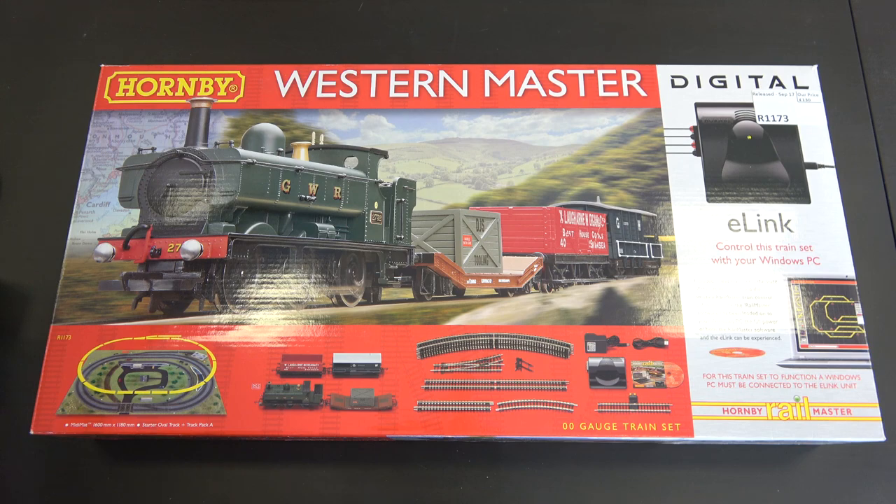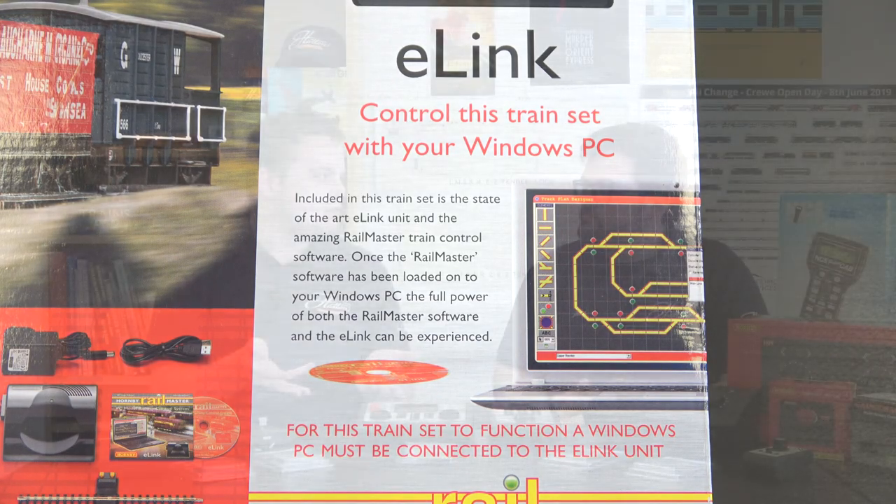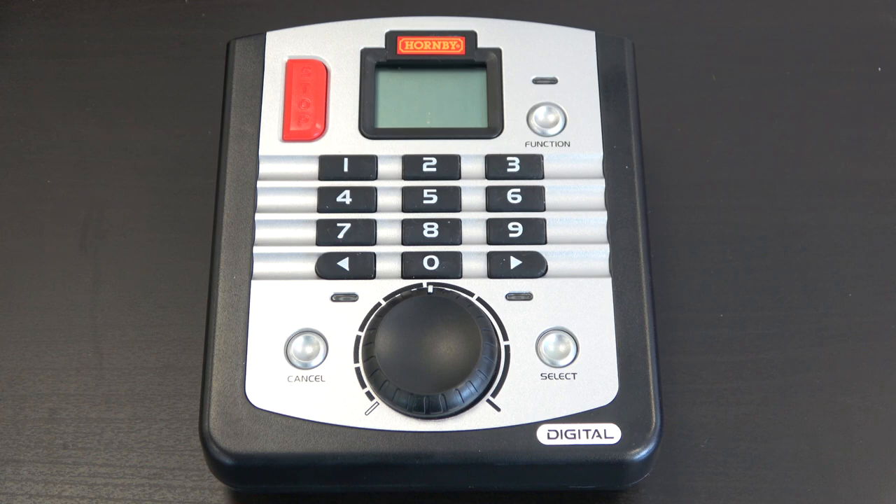Some controllers will also control more accessories such as signals and lights, and some offer further programming options — you can change the speed at which a loco operates, how bright the lights are, and things like that. Controllers come in different form factors: some look great on a desk, some work well in your hands, there are wireless handsets, and there are also computer control setups such as Hornby's e-Link so you can operate your railway sat in front of your laptop. It really comes down to personal preference — even the look of the controller or whether you want to be fixed to one point or walk around.